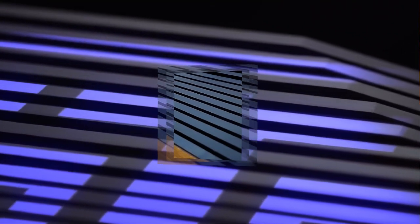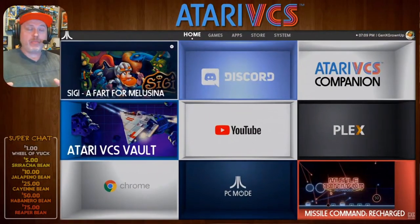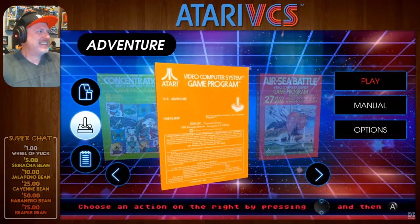We've already given the VCS a fair amount of coverage here on Gen X Grown Up — a first look, viewer questions, and a live stream exploring all the different games and applications available at launch. I'll link those in the corner or description. I'm going to try not to tread the same ground again, except where I need to reference things pertinent to reaching a review score.